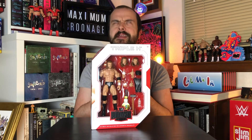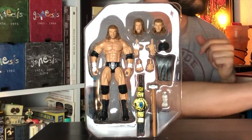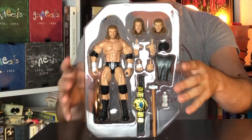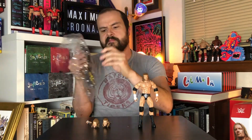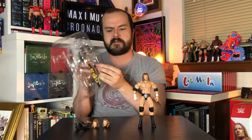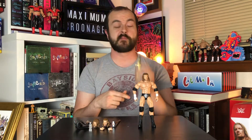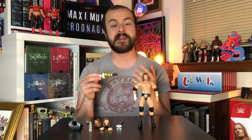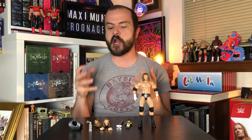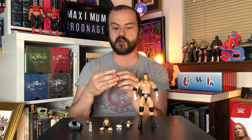Let's not dilly-dally and get straight to it. One of the things I gotta say is unboxing these things is actually a lot of fun. After unboxing so many elites in a row, you kind of forget just how many things these Ultimate Editions come with, and it's kind of blowing my mind all over again.